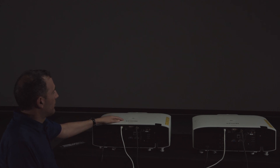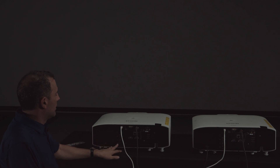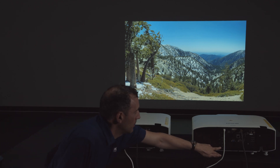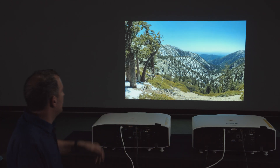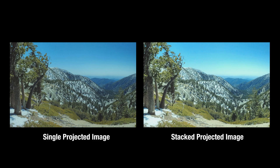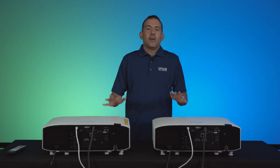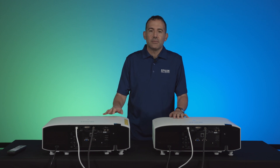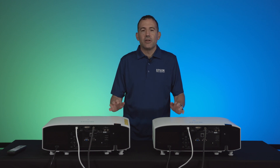Both projectors are now on mute. If we turn on just the master projector, that's the master projector image alone. Then when we press AV mute off, you can see how much brighter the image is — that's really the benefit of stacking. You get a brighter image by combining the projected output of two projectors onto the same screen. I hope you found this tutorial helpful and how Epson's automated simple stacking can help you utilize your existing projectors to create a very bright image through stacking.